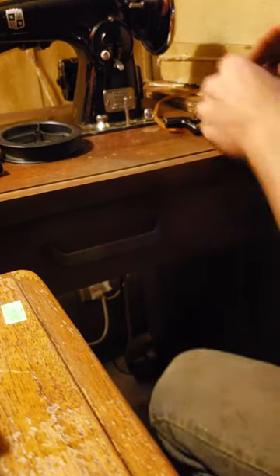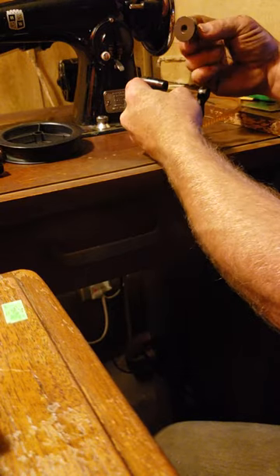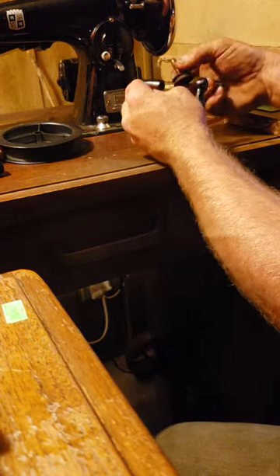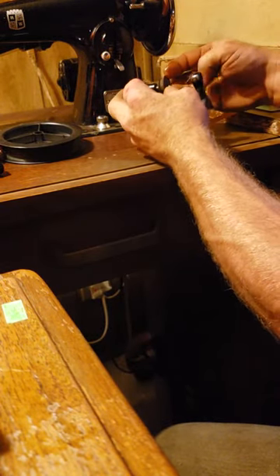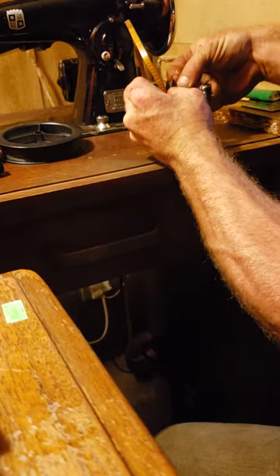I'm going to try to show you guys how I figured out how to wind bobbins for this old machine. My bobbin winder tire kind of died. It was an old leather O-ring looking thing — it was old and it kind of just died.